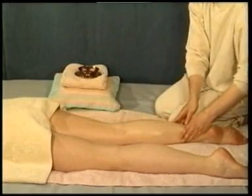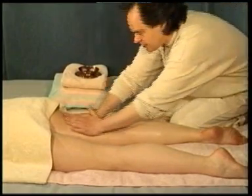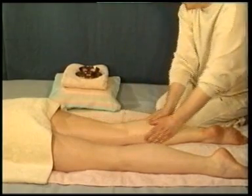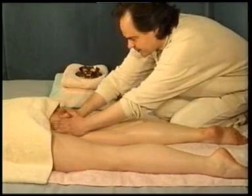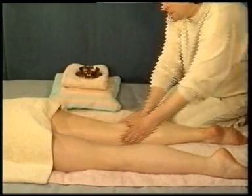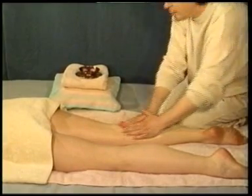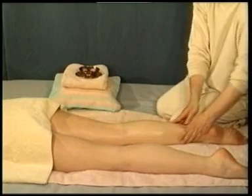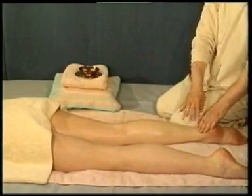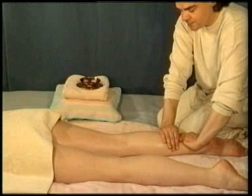Make sure that you move your whole body as your hands travel up the legs so that you can easily reach the upper thigh. Cup your hands around the lower leg.